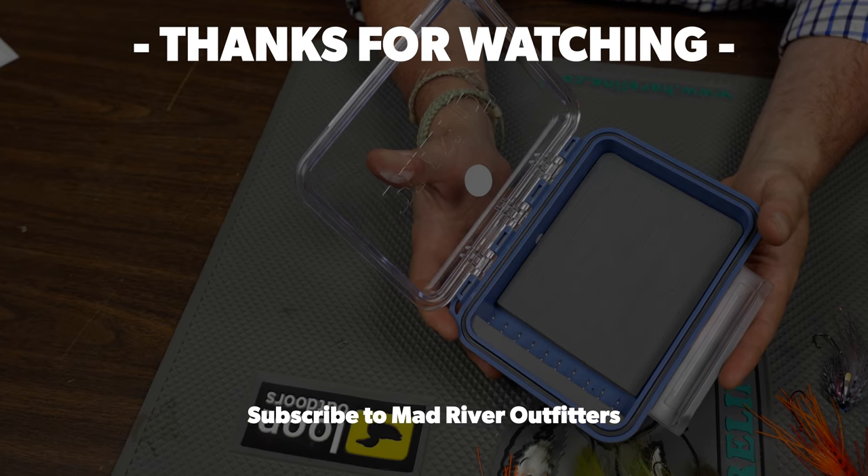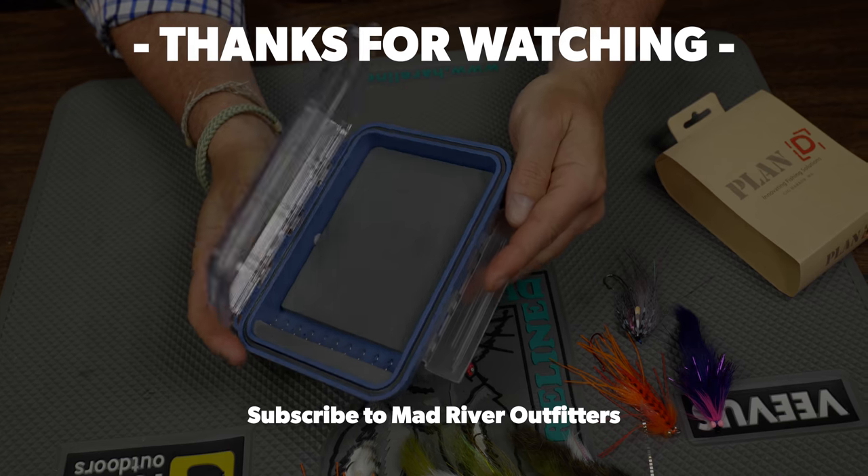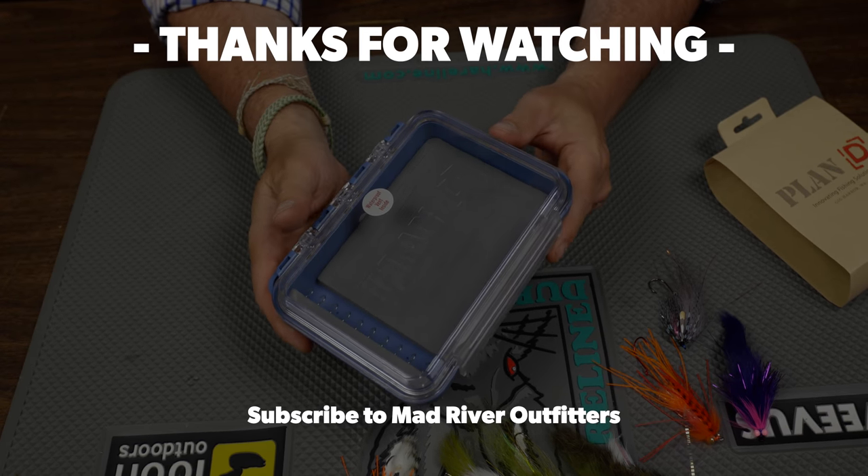As always, thanks for watching friends. We appreciate you being here. Be sure to subscribe to our YouTube channel — it really helps us out, plus you don't want to miss any of these riveting videos. Thanks for being here. If you liked this video, hit subscribe — it helps out a lot. Check out these videos too, we think you might like them.